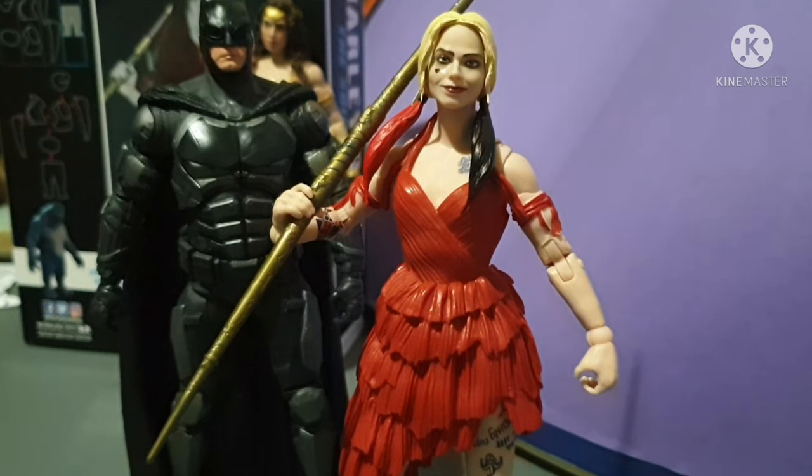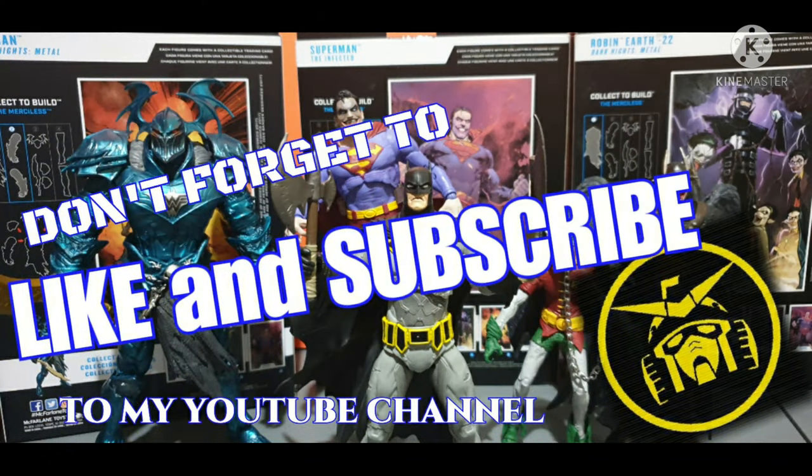So that's it, guys. This is the first video for the King Shark build-a-figure, with Harley Quinn. We still have three more figures to go, so stick around and stay tuned. Don't forget to like and subscribe to my YouTube channel. As my saying goes, let the toy hunt begin! Thanks for watching — goodbye and ciao!